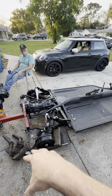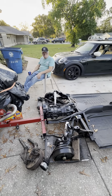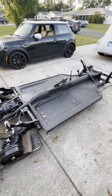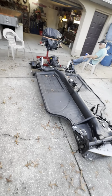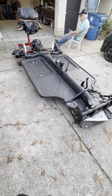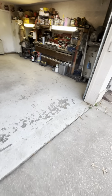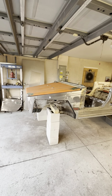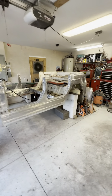Next couple days we'll get the CV axles cleaned up and bolted on — they're in really good shape, just a little dirty. Then we're waiting on wheels and tires. Somewhere between the 20th and the 25th I'll go pick them up, they'll get the tires mounted and balanced, and there'll be a whole video on the wheels. I'm going to tell you right now, they are cool as hell — you're going to love them. We're going to have a really neat look to this.